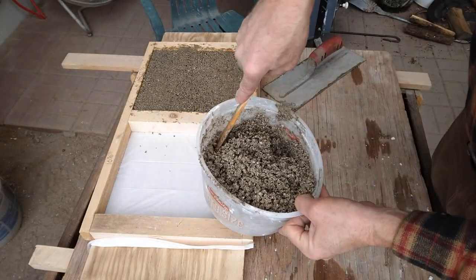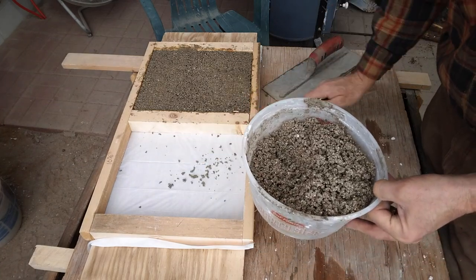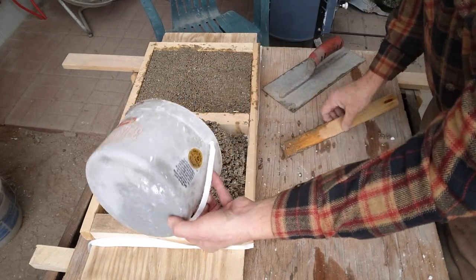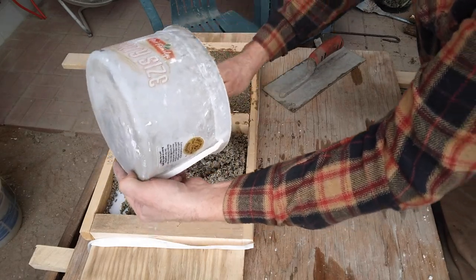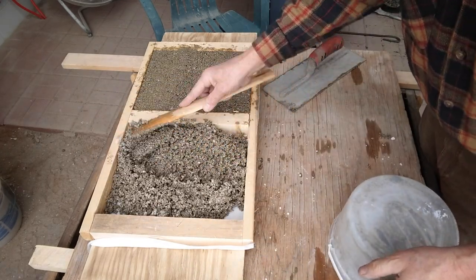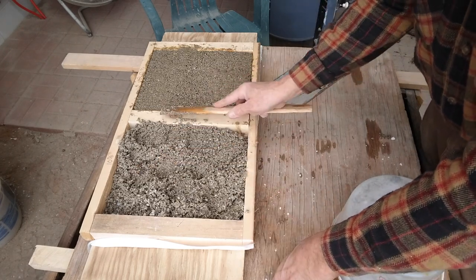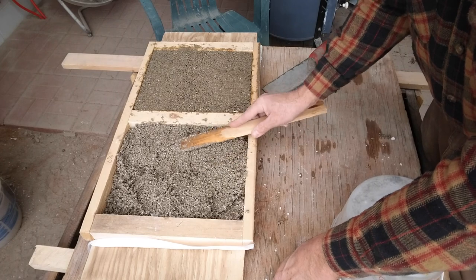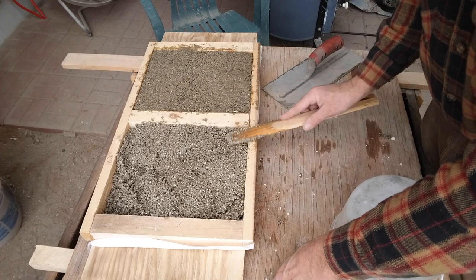This is my 10% mix — you can see it's a lighter color. I put plastic down here so I can get it apart later after it dries. I can pack this stuff down, though I'm not sure if that's good or bad. I suppose if it wasn't packed down there would be more insulation properties to it.